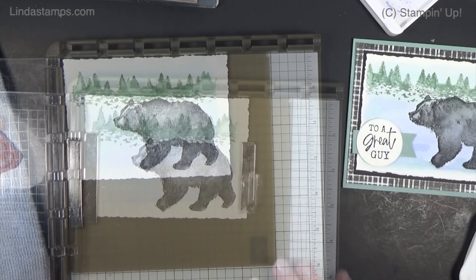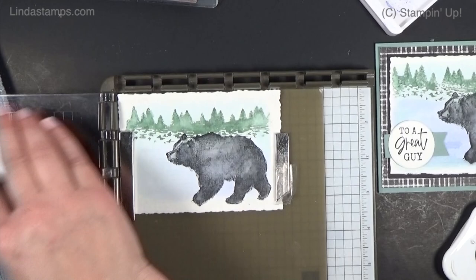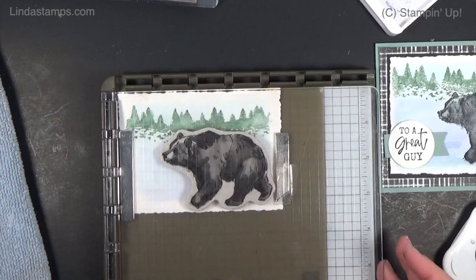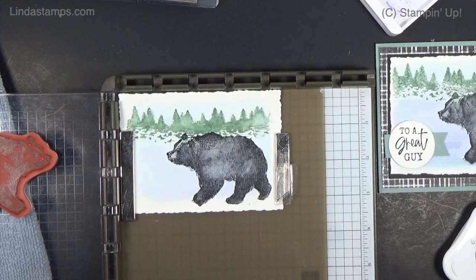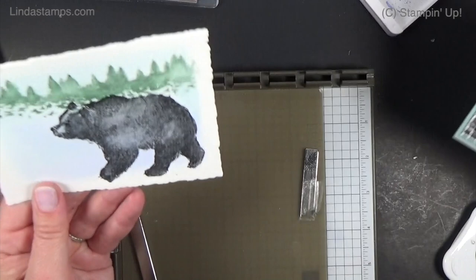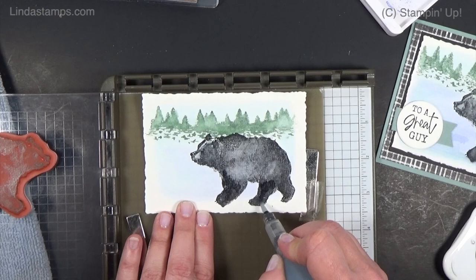Okay, it's dry — wish me luck! We're going back over it again with the Stamparatus so it stamps in the exact same place. Oh, that's kind of cool — I like it! It gave all the definition and darkened it up a bit. Here's the difference: he's got more definition now, and if I want to take out some of that texture I can, but I kind of like it. Sometimes you just have to know when to walk away.